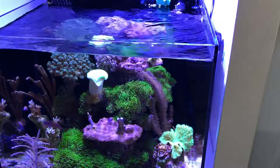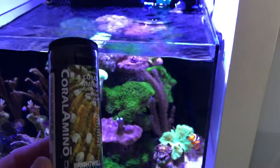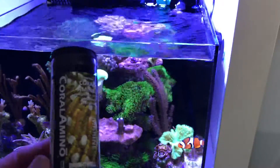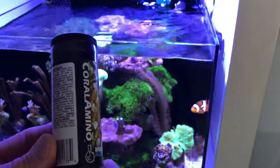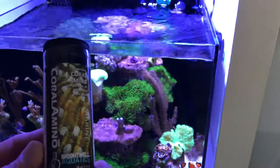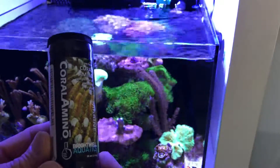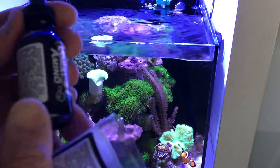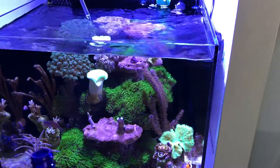Just before I feed the fish, I feed the coral with this — it's coral amino. I put seven drops in. It's amino acids. There's no fat, no excess stuff in it, and I found that it's coloring my corals quite well. I've been doing that for about two weeks now. It comes in a little bottle like this.